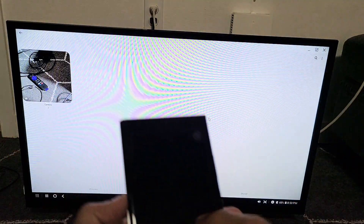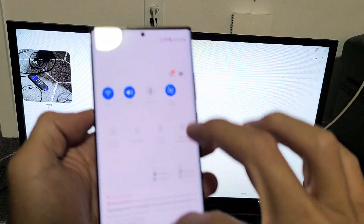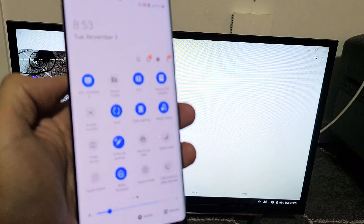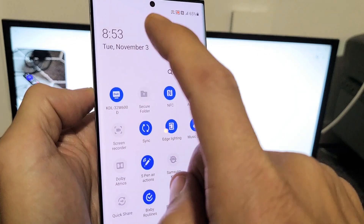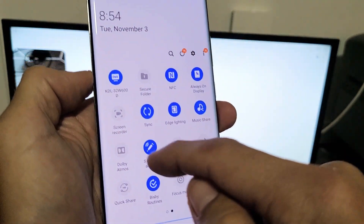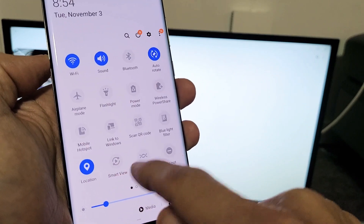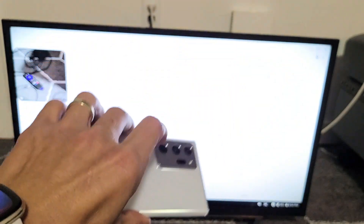From here, if you want to switch back to screen mirroring, it's the same process: scroll down and turn off Samsung DeX first — it'll show as the name of your TV, mine's KDL. Turn that off, then go back to Smart View to do a screen mirror. Pretty simple. Any questions or issues, comment below. Good luck guys!